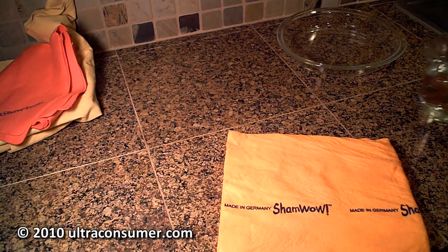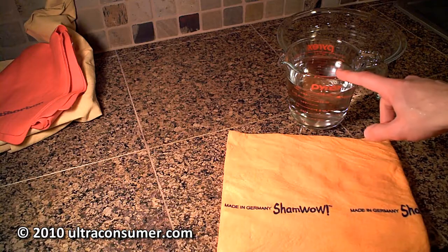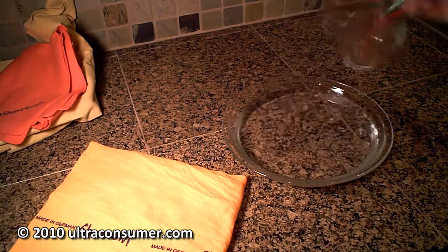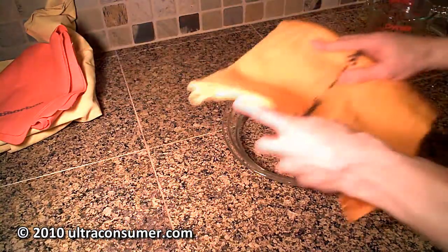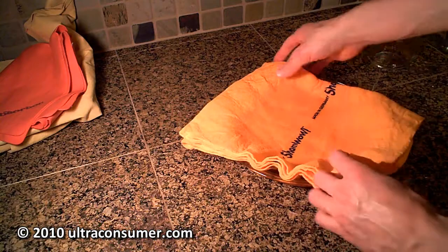What I want to do is first test their claim of absorbency, which I'm going to test with two cups of water right here. I'm going to do just like they do in the commercial — pour two cups of water into my pie plate here. And I'm going to take the damp ShamWow, fold it in half twice — this is four ply right now — place it in here, and you can see it starts absorbing the water right away.